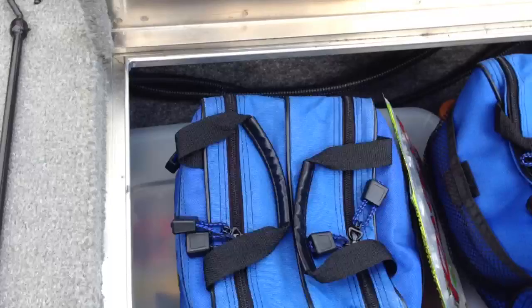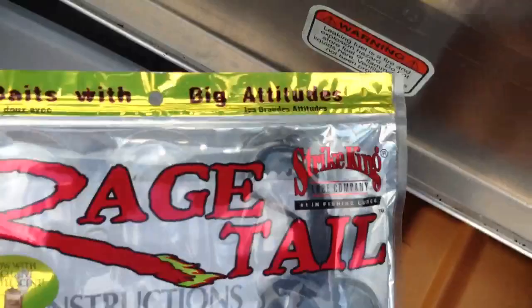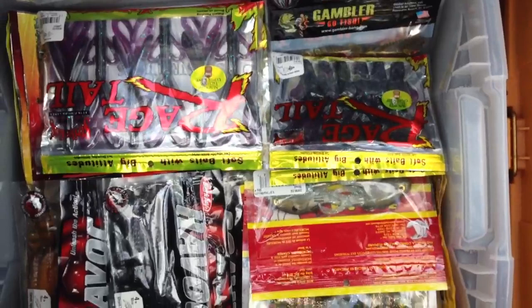This compartment here — we've got a couple bags. One's full of worms, one's full of tubes. These worked really well today — these are the Smokin' Roosters, almost went through a full pack. And a box full of spinnerbaits and buzzbaits. This box here is all creature baits, stuff like that.